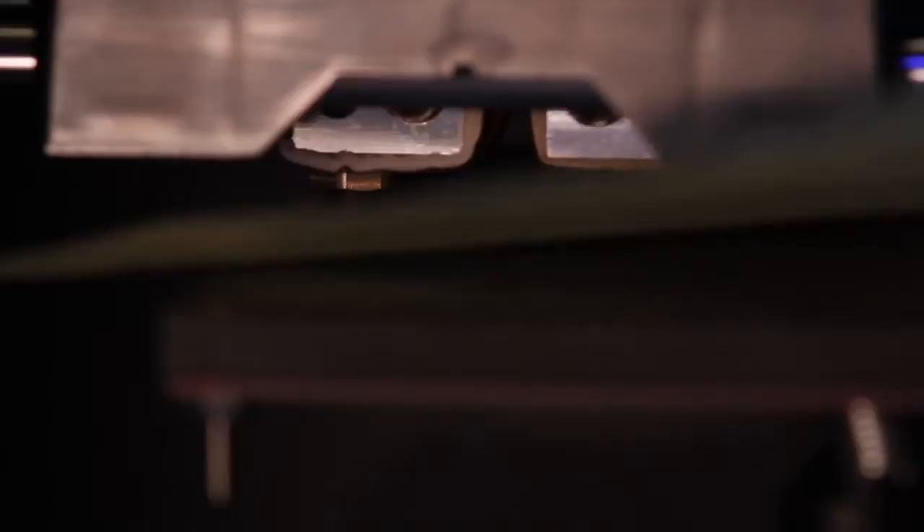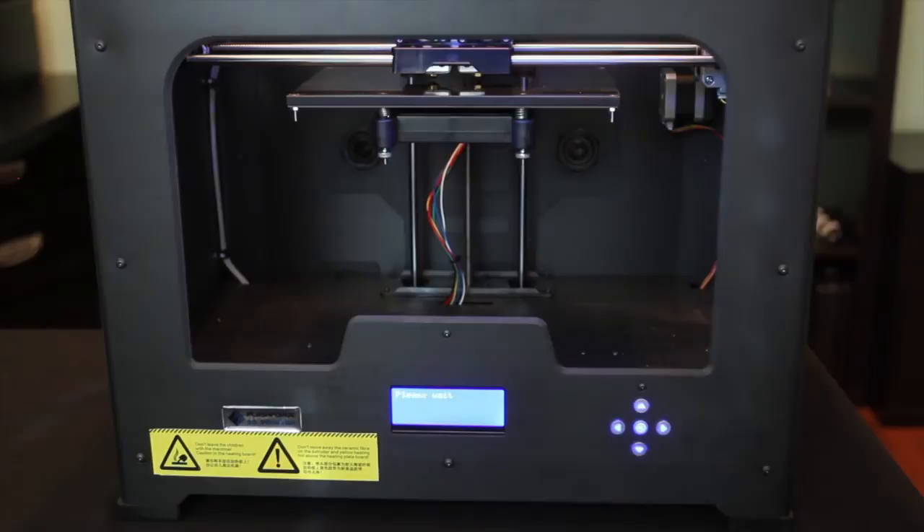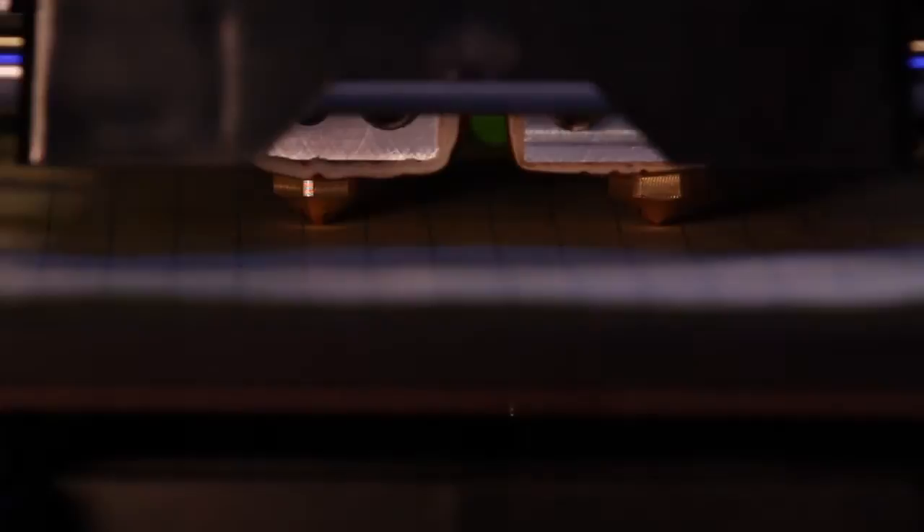We're now in the fourth position, over on the left side of the build plate. Same process — sheet of paper, using the left-hand adjustment knob to fine-tune. The plate needs to be raised just a little bit on the left. It's very close, just a little fine-tuning needed. That feels pretty good. Press OK to proceed, and now it moves back to the center position for a final check. Sliding the paper in there feels really nice, as it should.